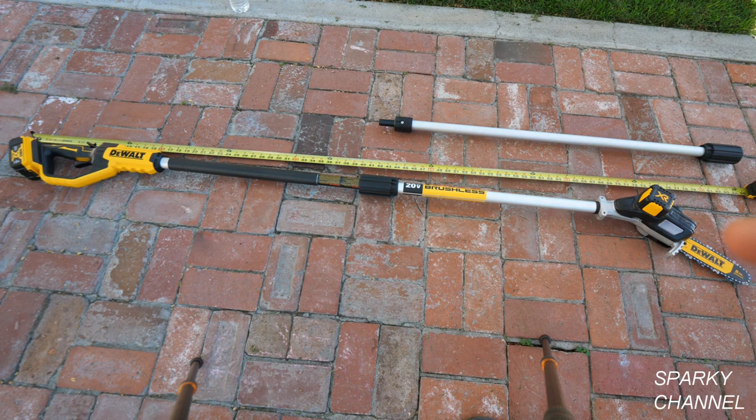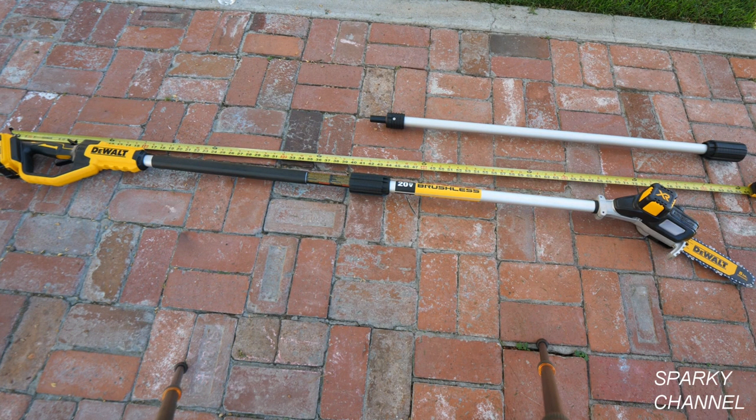I have the 4 amp hour battery in the unit right now and it's about 7 feet long. That would give a 6 foot person about an 11 to 12 foot reach.